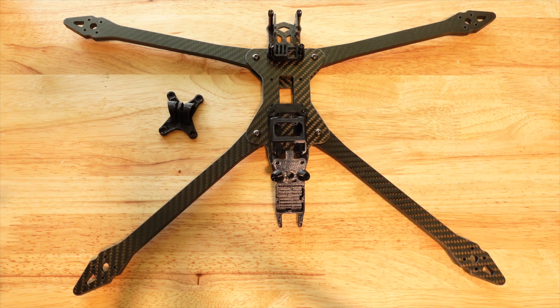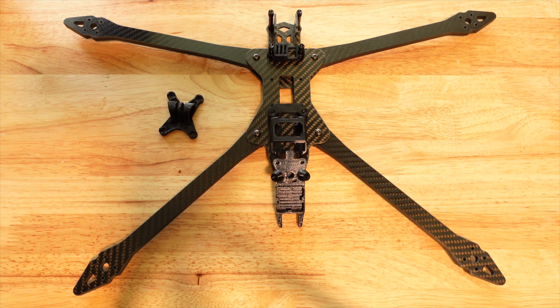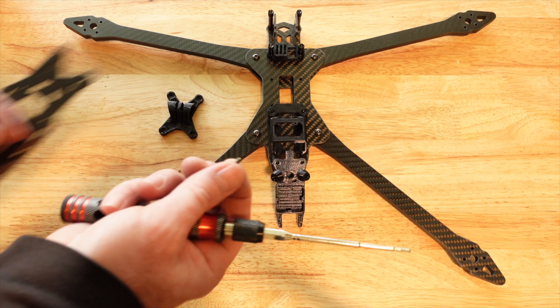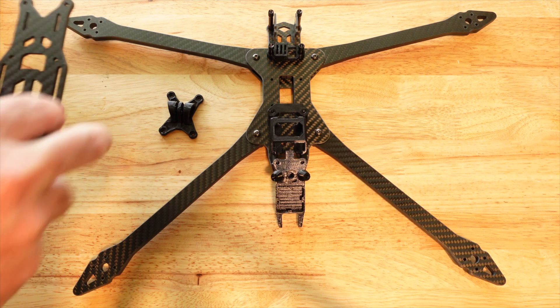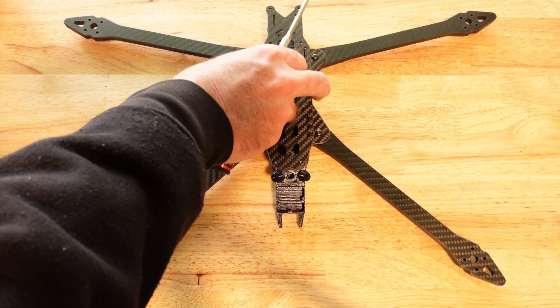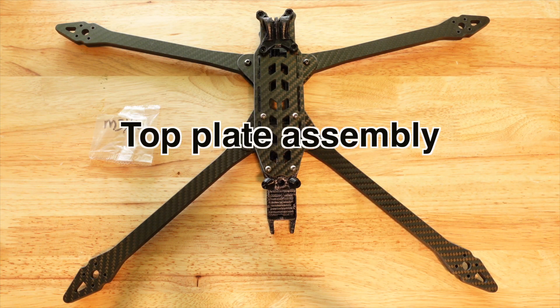At this point in the build you're going to mount your flight controller, run your motor wires out to the end of the arms, and install your crossbars if you want to. But in this part of the build video, I'm going to go ahead and grab the M3 by 8 hardware to put the top plate on and show you what the top plate looks like once it's on the drone. I've got the first four bolts in.